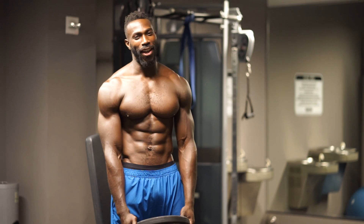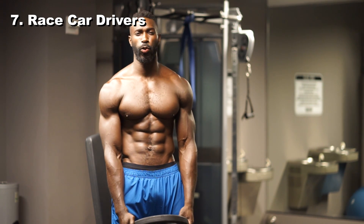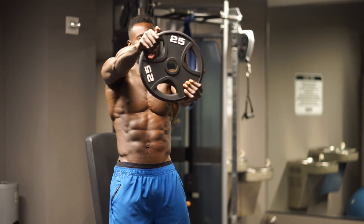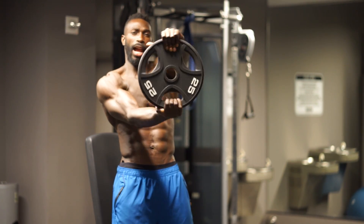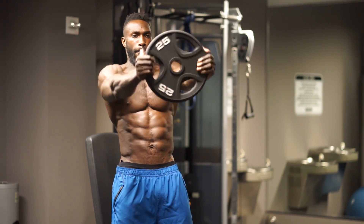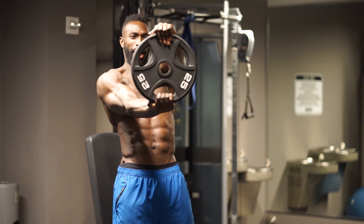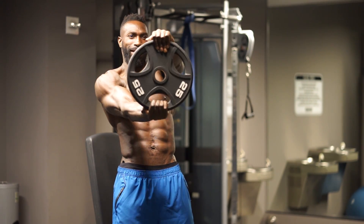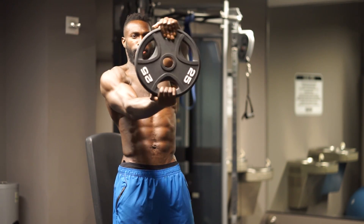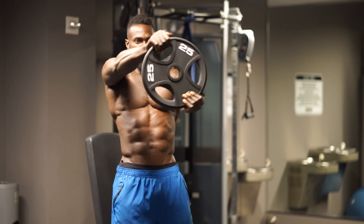I'll see you on the next and final exercise. Hopefully you got your recovery because we're going to finish out very, very strong. Exercise number seven — race car drivers, one of my favorites. Lock out your arms, keep them straight, and turn them over. Each time you go over is one rep. Boom boom — two, boom boom — three, four, five, six. Checkpoint: are your arms straight? Seven, eight, nine, ten, eleven, twelve.